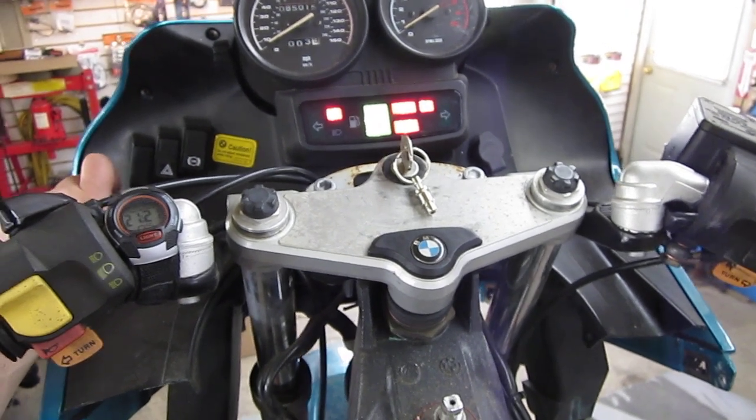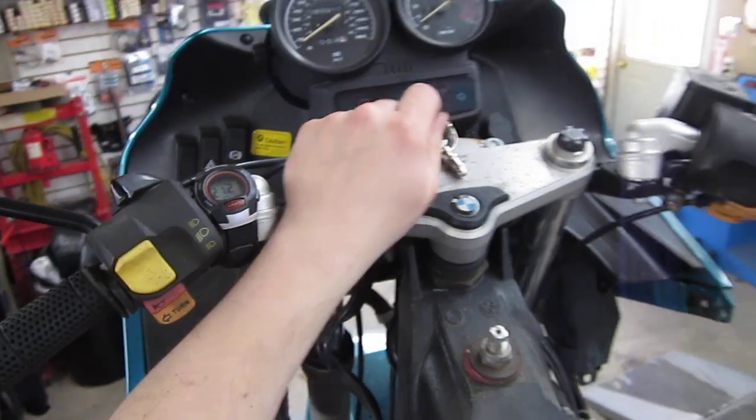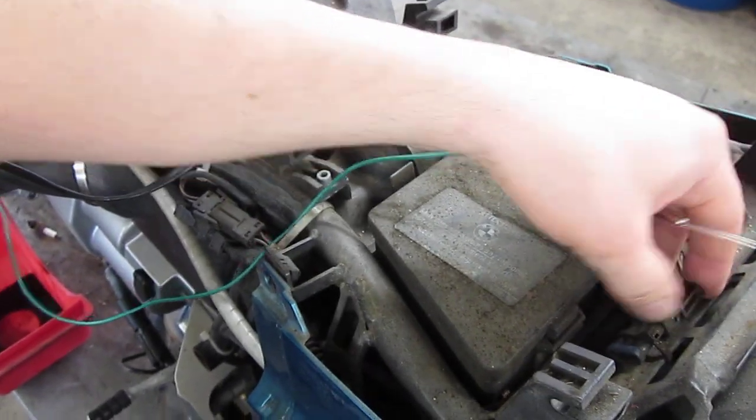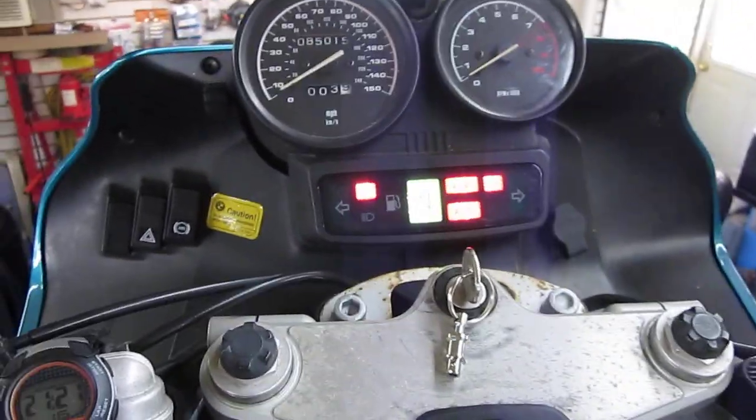10 seconds are up. Release the button. Turn the key off. Disassemble your ground. Put your plug away. Disconnect here. Turn your key back on.